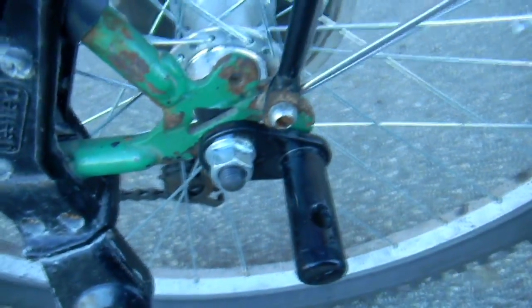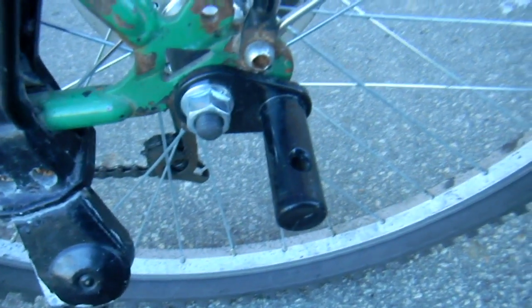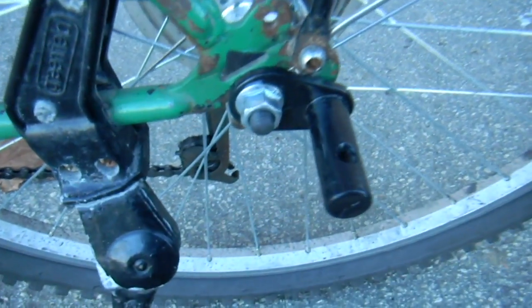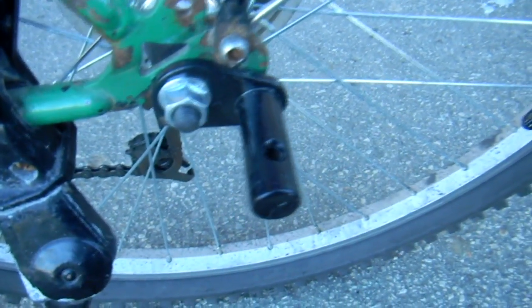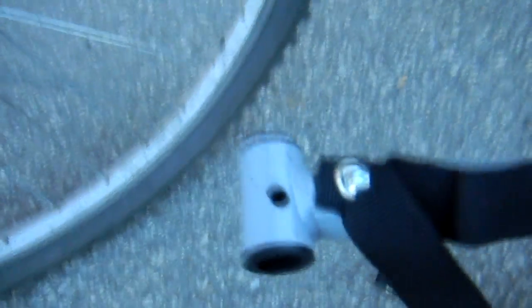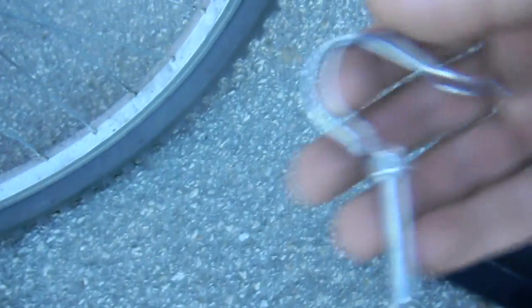This bike has a different kickstand that bolts right to the frame, but that's how a typical rear-wheel kickstand works — it just goes there. It doesn't weigh very much; I don't think I'll mind leaving it on when I'm not using the trailer. So the other part looks like this: that piece goes through there, the pin goes through and locks it. The designer of this trailer used a lot of these pins throughout the design — you'll see why in a minute.